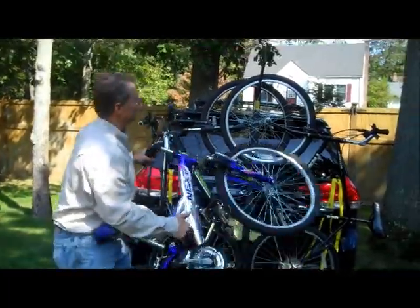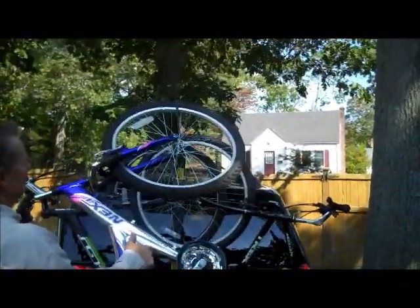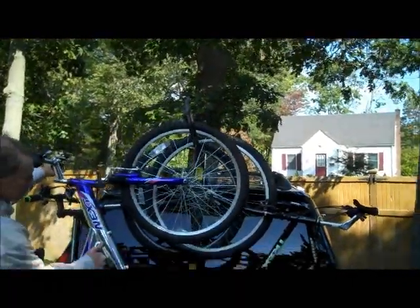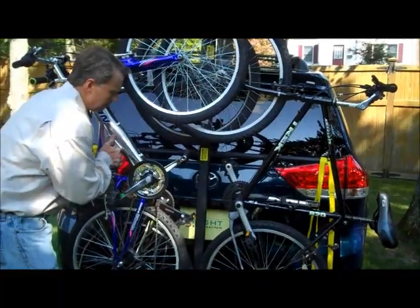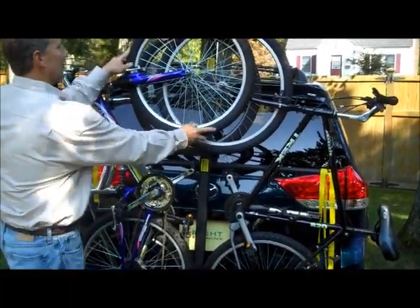Here we go. This goes on — one, two, three. Slide it down. Just make sure you position the pedals, and voila — three bicycles.